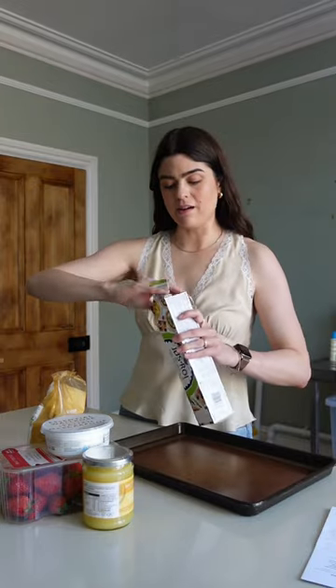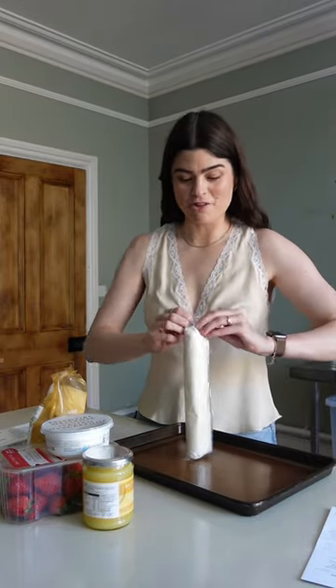I saw this recipe card in Waitrose and was like, I have to make that — strawberry and mascarpone tartlets. I've preheated the oven and left out my puff pastry so it gets to room temperature — made that mistake before.